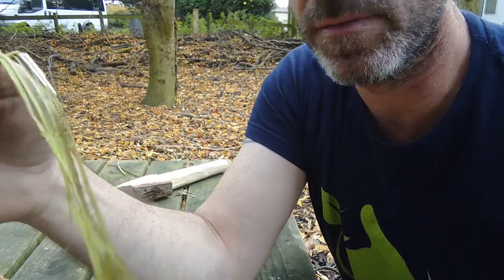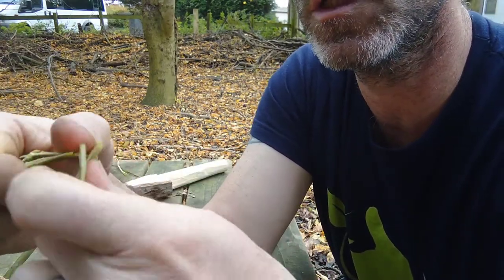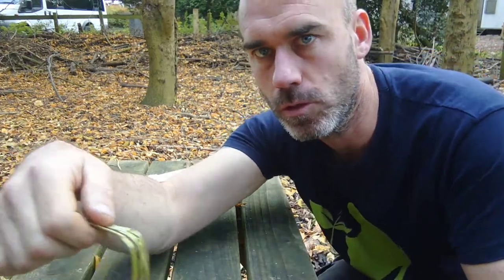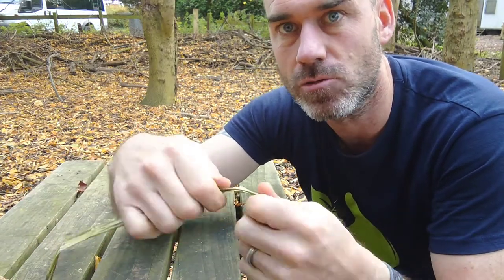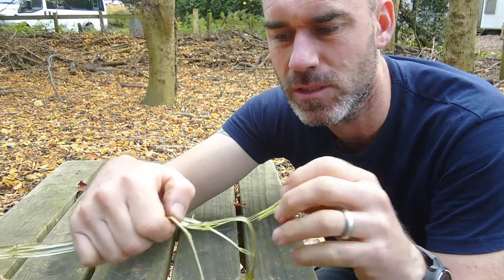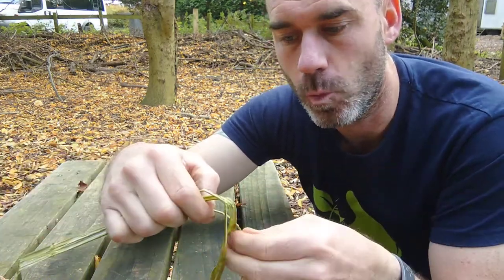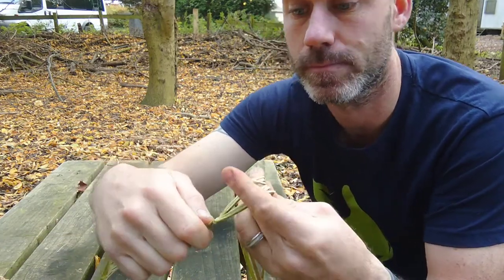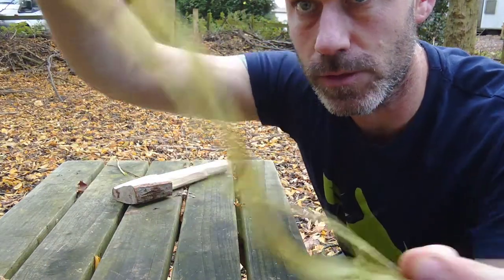Once I've removed all of the pith — the hard woody substance — I'm going to hang it up to dry. Because when you try and make string out of it green it does work, but as it dries it shrinks and shrivels up and any of the twists tend to come undone. The best way to do it is dry it and then wet it just a little bit, which we'll show you in a minute. There we go — starting to get some nice fibres.